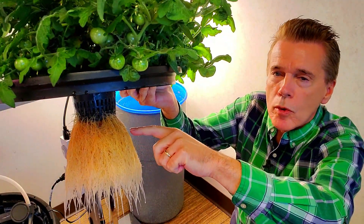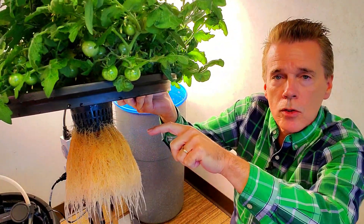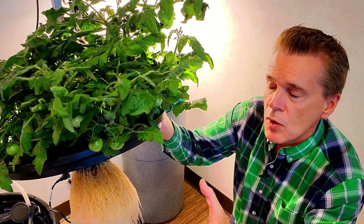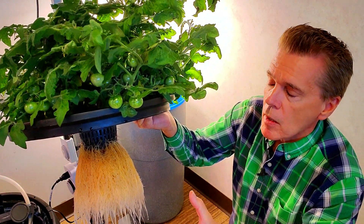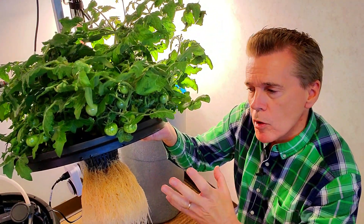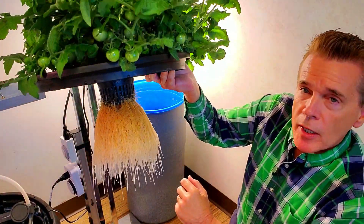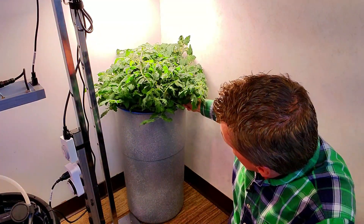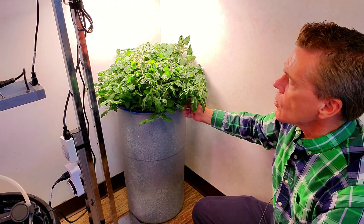The upper roots start to convert into what are called gas exchange roots, and that helps the plant with its cycle of photosynthesis and the uptake of sugars and other byproducts that the plants pull from the nutrients. This particular plant should continue to do well under the 50-watt LED grow light from VivoSun — it's actually a 100-watt light, but I've turned it down to 50 watts and put it at about 12 inches above the plant.